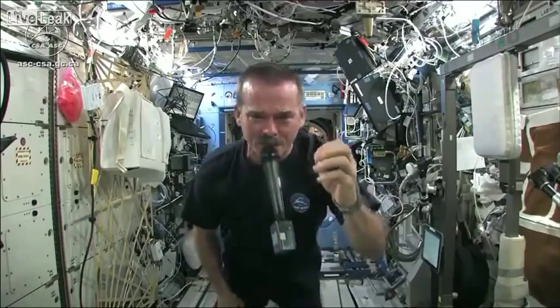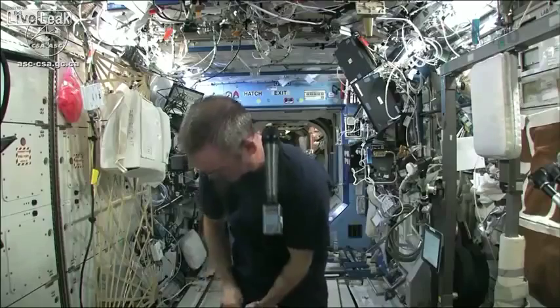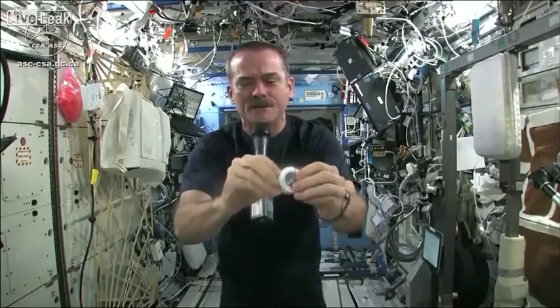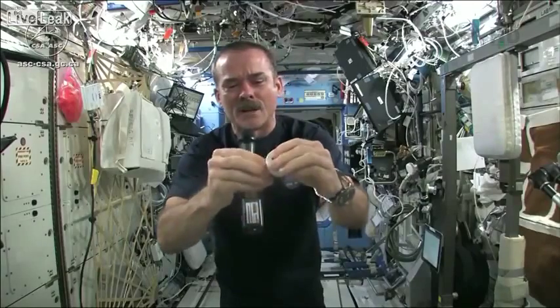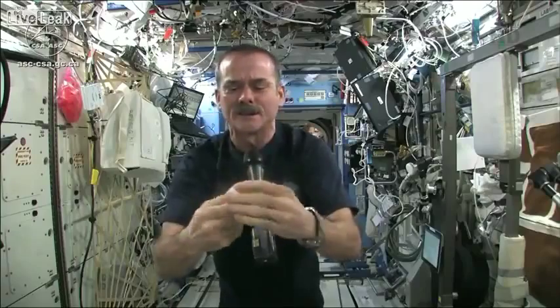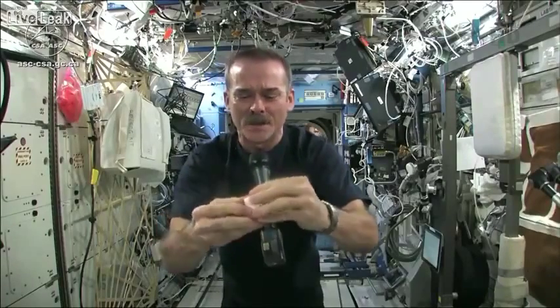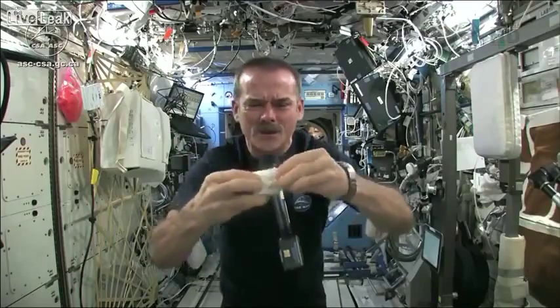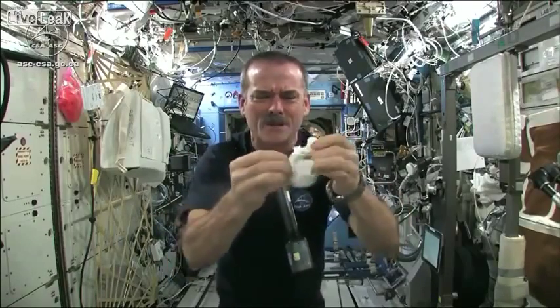But when you open up a hockey puck and pull out your washcloth — this is the one I'm going to use for the experiment today — when you open up your hockey puck and turn it into a washcloth, it was compressed in a great big vise somewhere.